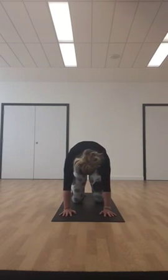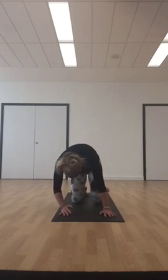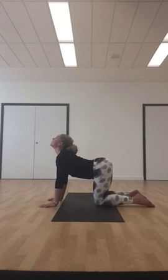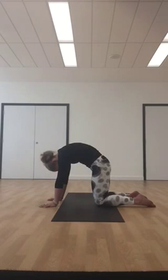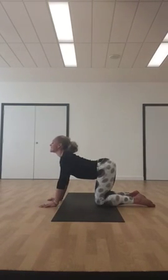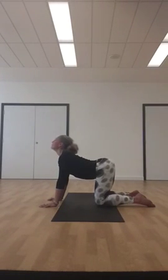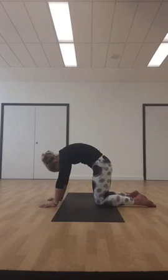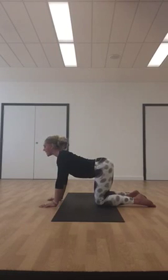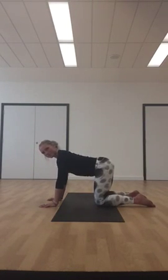Draw the shoulders away from the ears. As you exhale, round your spine and push the mid back up towards the ceiling. Inhale — look up, open the chest, draw the shoulders away from the ears. Exhale — round through the spine. Continue with a few more; this is just to warm up the spine, warm up the body, and relax the mind. Inhale look up, exhale round. One more — inhale look up, pull the belly in, exhale round the spine.